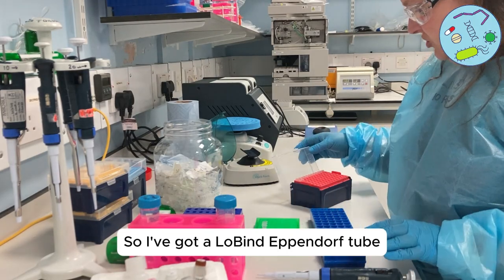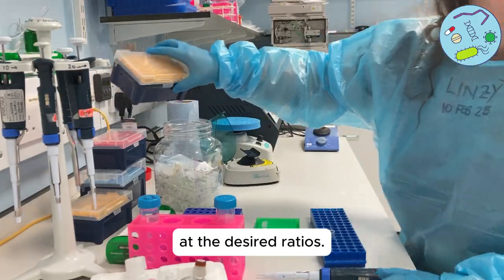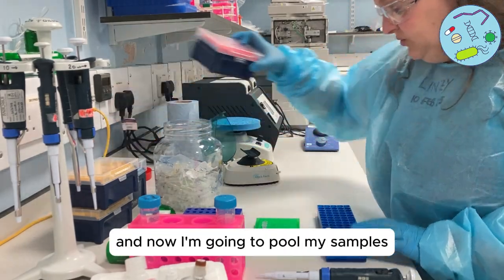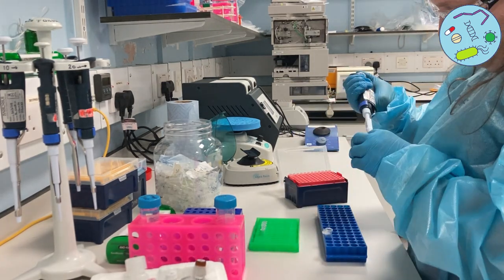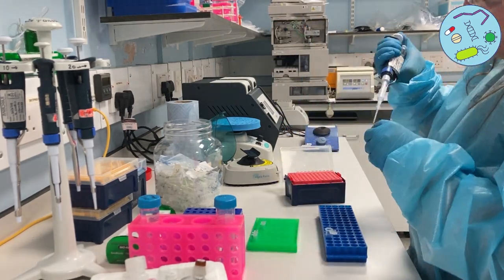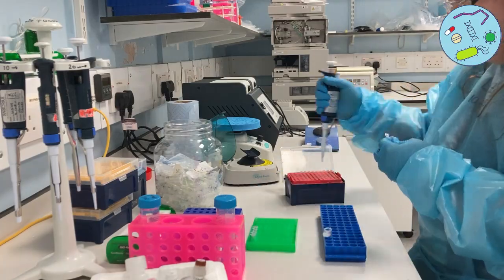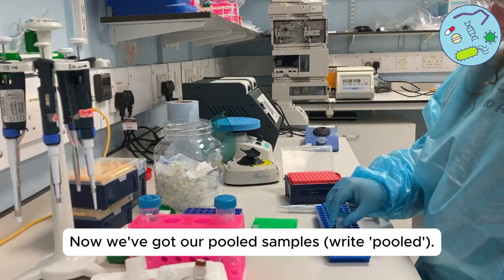I've got a low-bind Eppendorf tube and I'm now going to pool all of the samples at the desired ratios as per the spreadsheet. So now we've got our pooled samples.